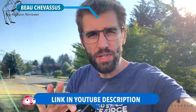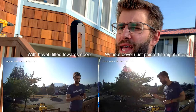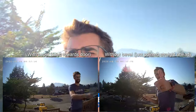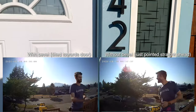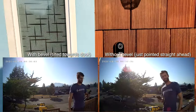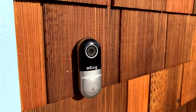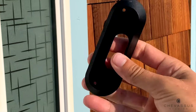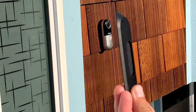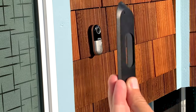Quick tip before you start this installation: consider using this little beveled mounting bracket. It allows your doorbell to be tilted towards the door. If I'm standing right in front of it, it obviously sees me, but my door is about three feet away — if I'm standing right in front of the door, I'm outside the view. Using this mounting bracket and popping it on will tilt your doorbell towards your visitor.